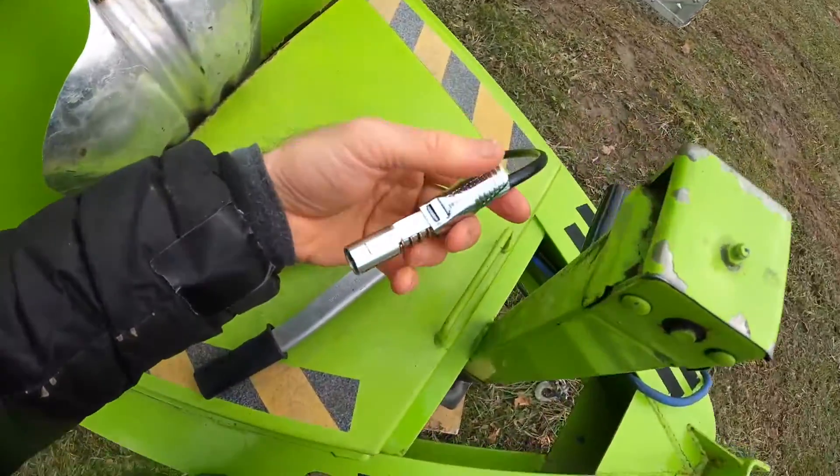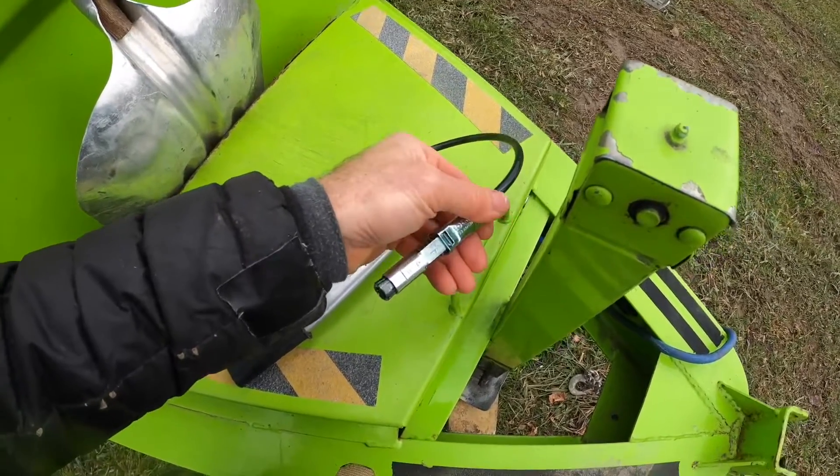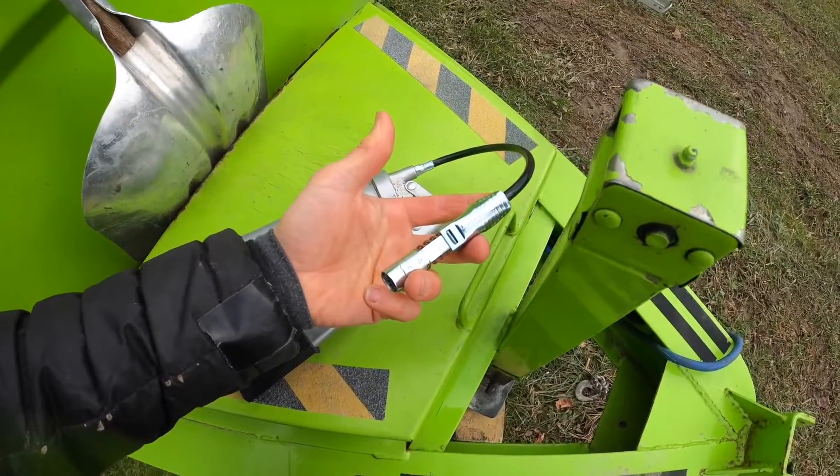I definitely keep one of these guys on all my different grease guns. It's just one of those things where you start wondering why all grease guns don't just come with an attachment like this. It just makes it so much easier.